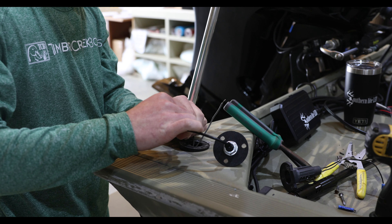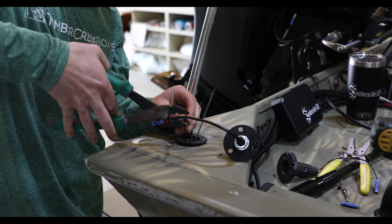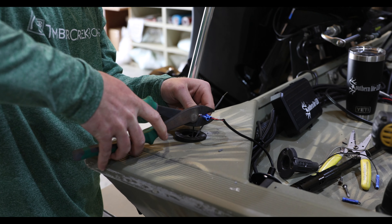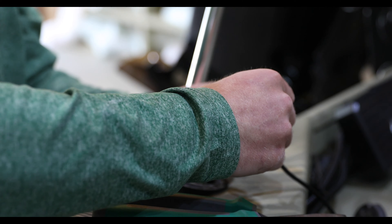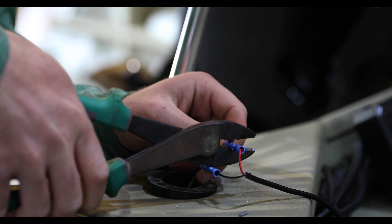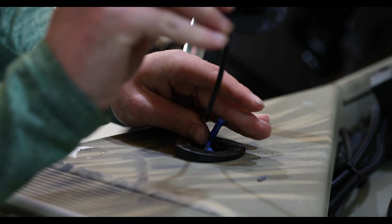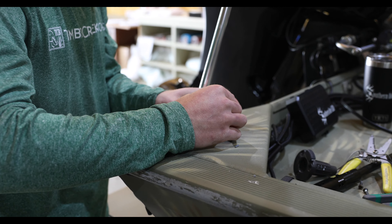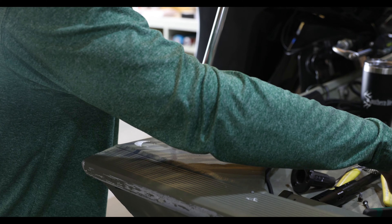Once you get the wires all the way out, just cut it off and strip your wires. Get the provided base — it will match up with your existing base you just removed. This all comes with the kit. Connect positive to positive, negative to negative, then slide your wires back down in the hole.